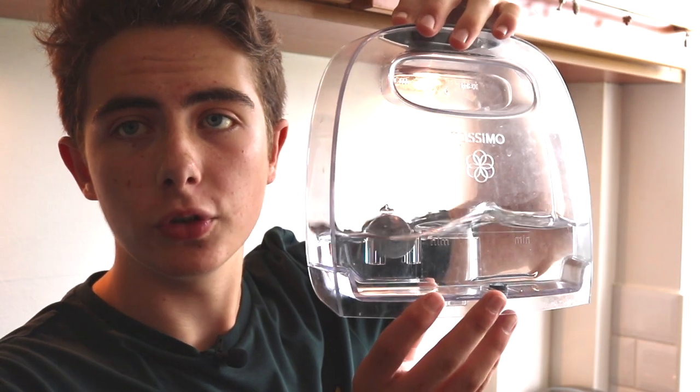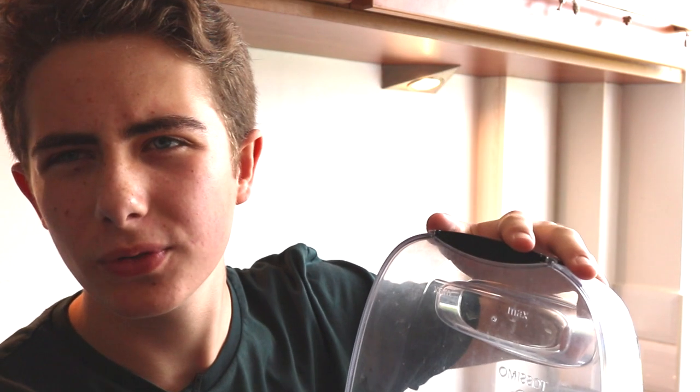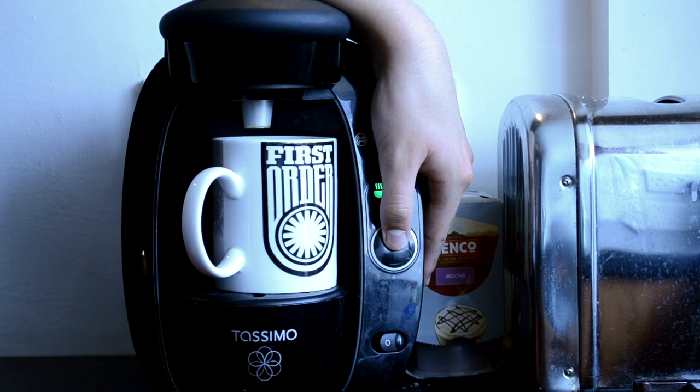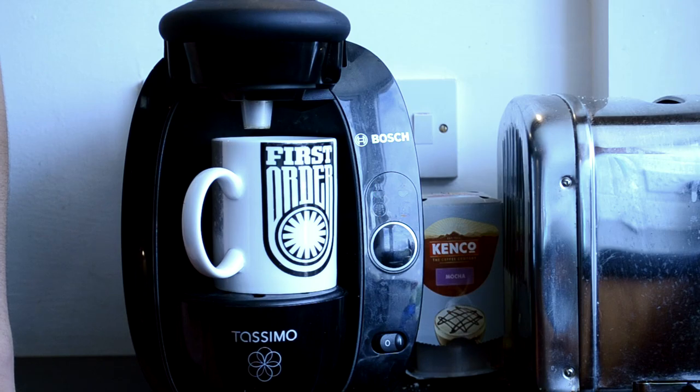You place the mug on the plate and check that the reservoir has enough water in it. It has a buoyant float inside — I think that's to keep the water fresh, though I'm not entirely sure. The reservoir just lifts off and back on again, it's really quite simple. The green light is on, so you press the big button once and it pumps the water through. I'll pause the camera while it brews.